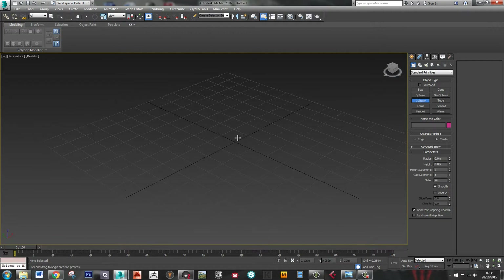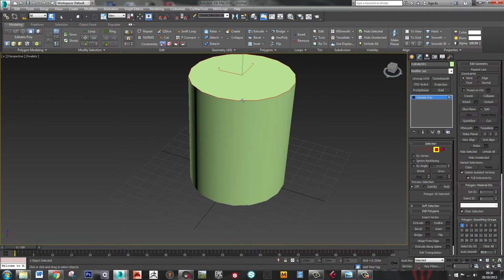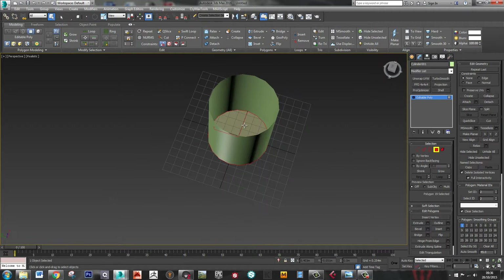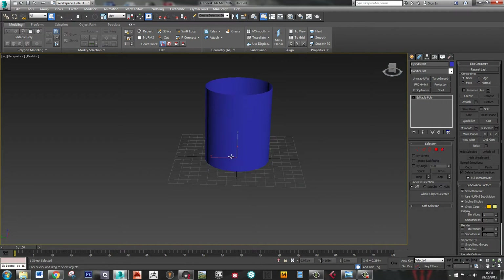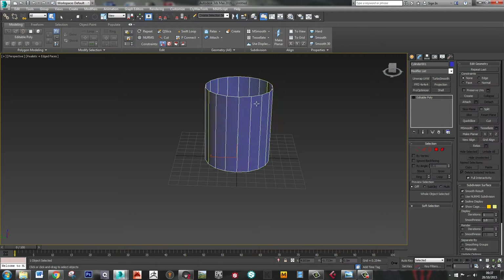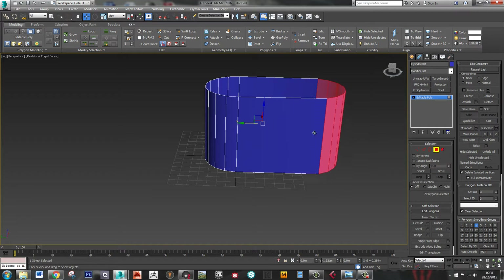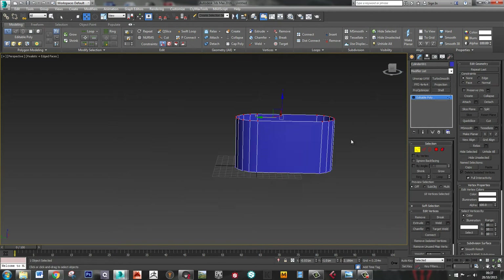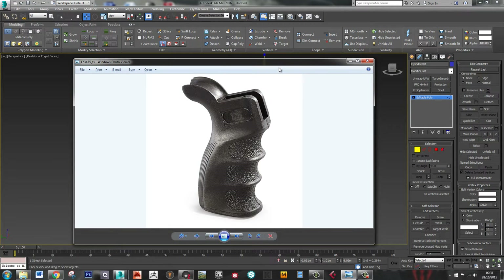I'm just going to start with a cylinder. I'm actually going to use 18 sides on this, just because it'll make it a bit easier to pull it out. So take the top and the bottom off, I'm just going to change the colour of this, and let's just pull it out to create the basic shape. Okay, so that's the general shape of this.